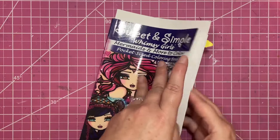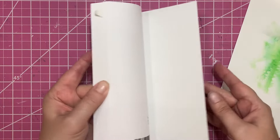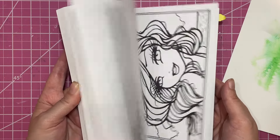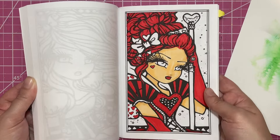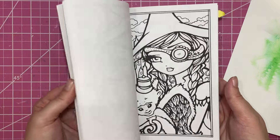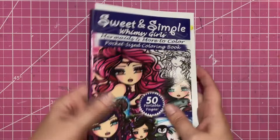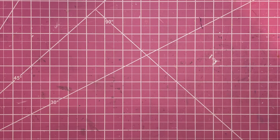Here's the Sweet and Simple one. I think I have — I don't know if there's any completed pages in this. I have one started here, but that's it. So those are on my to-color list as soon as I'm done with my Enchanted Faces pocket size.